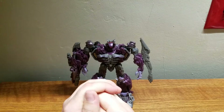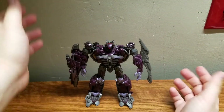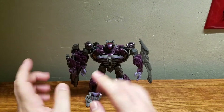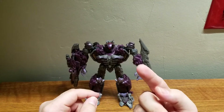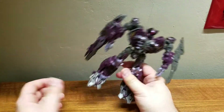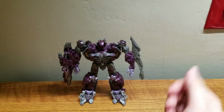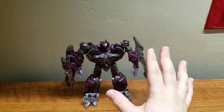Now the mini history section. Shockwave is a G1 character who, in most versions, was the highest-ranking Decepticon left behind on Cybertron to manage Decepticon affairs. Essentially, Megatron left him in charge to make sure the Decepticons kept ruling Cybertron.